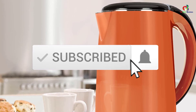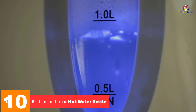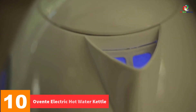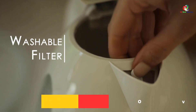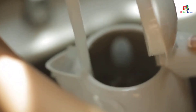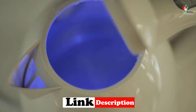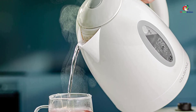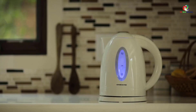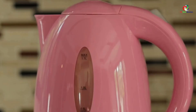Like the video, comment, and don't forget to subscribe. Now let's get started. Starting at number 10, we have the Ovente electric hot water kettle. One of the first electric kettles to consider is the 1.7-liter electric kettle from Ovente. It is made of stainless steel that retains heat excellently, and it boasts 1100-watt heating power that boils water swiftly while consuming less energy. The concealed heating element prolongs the heat and purifies the water to make it clean and safe to drink.